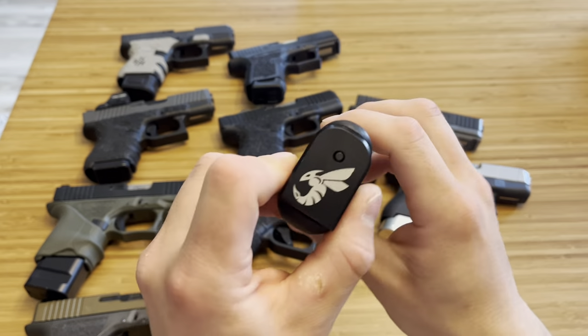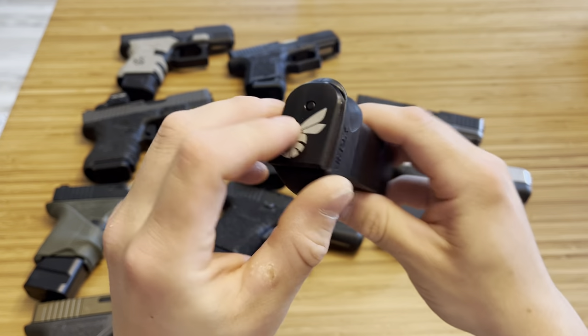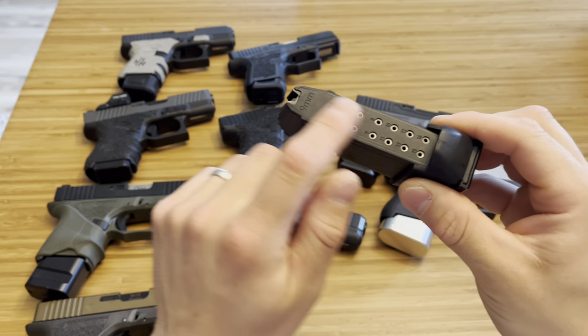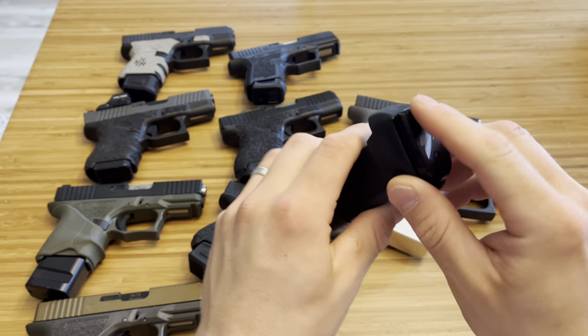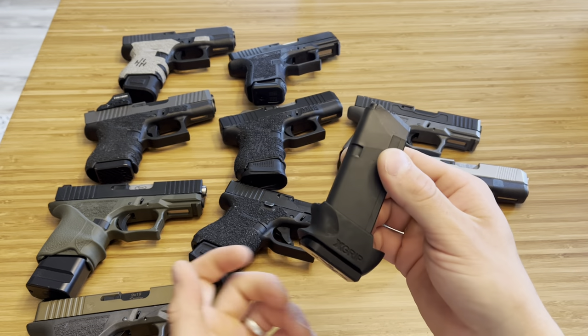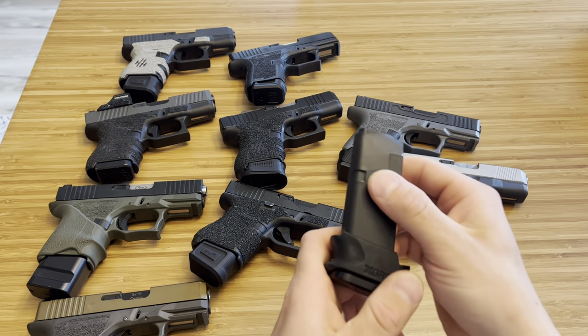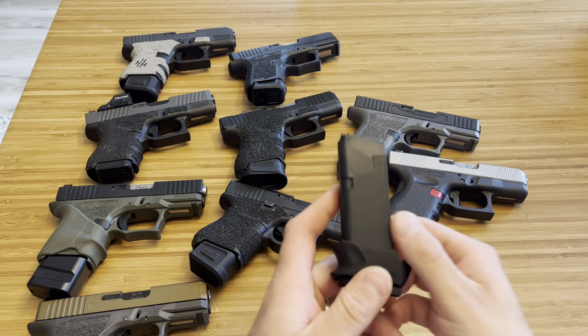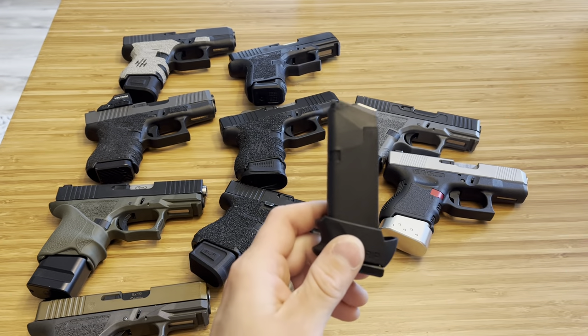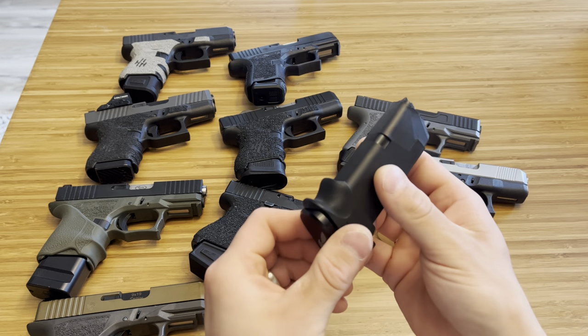This is a Hornet Precision base plate made of metal, used here with a Glock 19 mag and an X-Grip grip sleeve. So this is a Glock 19 mag with a Hornet Precision base plate and an X-Grip — I know this isn't strictly a base plate, but it's a way to get a 15 plus 1 setup using all OEM components in your Glock 26. It will be a little longer than some other setups, but it's 15 plus 1 and very reliable and ergonomic.